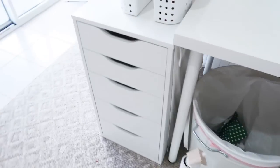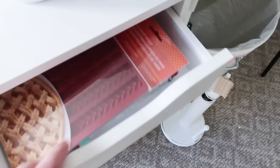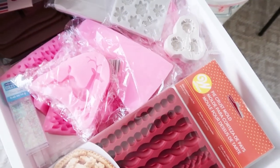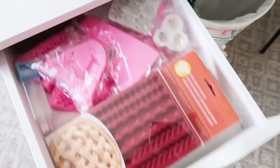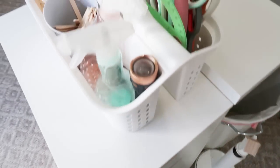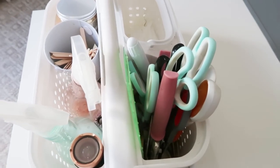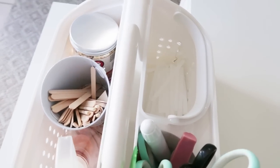The bottom drawer has my saw, drill bits, hammer, and — funny enough — some thank you cards. Over on the other side, the top drawer is the most full; I've been collecting rubber molds there so I can start doing some fun new projects in the new year.